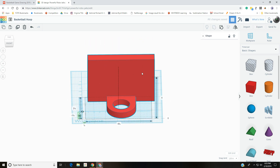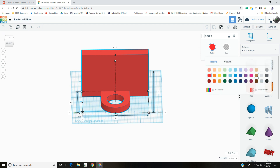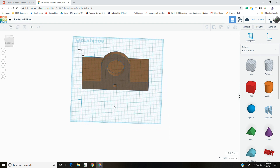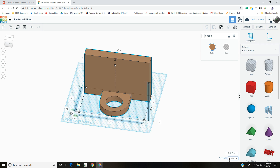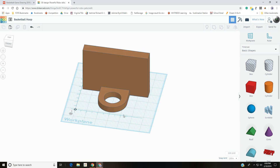Select both the hoop and backboard and group them together — now it's one solid piece. I like to change the color to brown since it will be made out of wood; it doesn't have to be but it makes me happy. That wraps up the tutorial — we covered using different views, the navigation cube buttons, and how to change to inches.